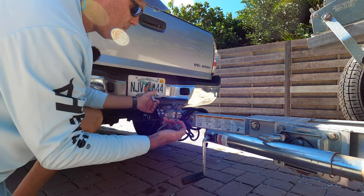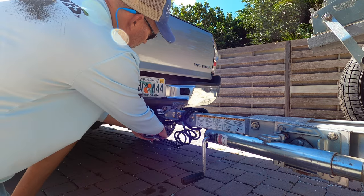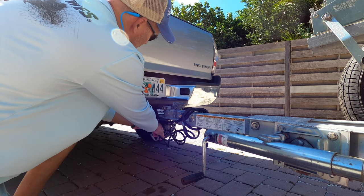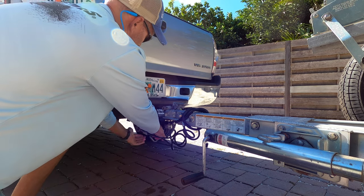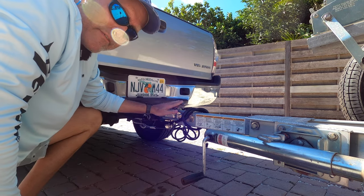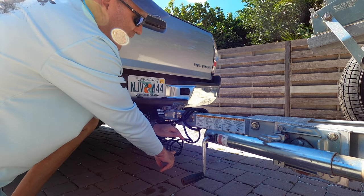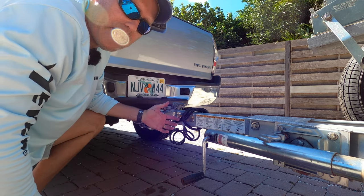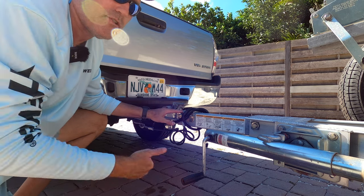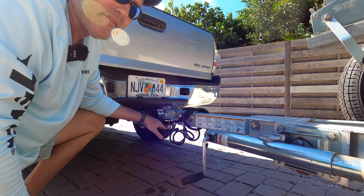As a safety measure, you have to use these safety cables and make sure you've hooked them on either side, but you have to cross them in the middle. The reason you cross them is so if this thing were to pop off, the cables would catch it and allow you to at least get off the road safely without having it hit the ground and gash through the pavement. It's an important safety feature.